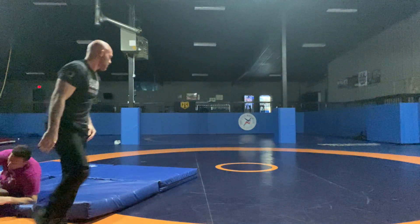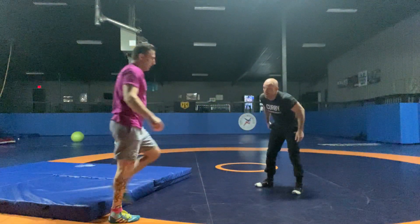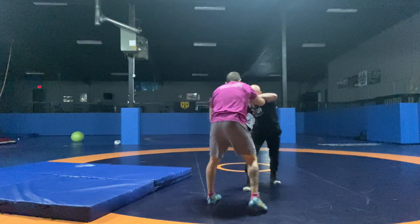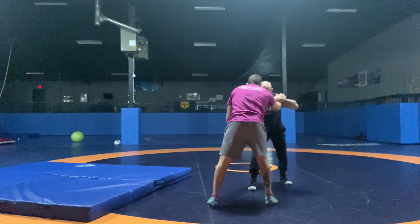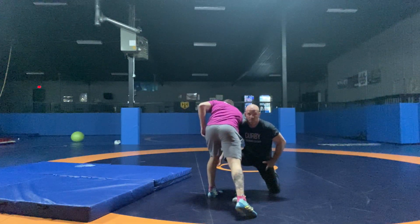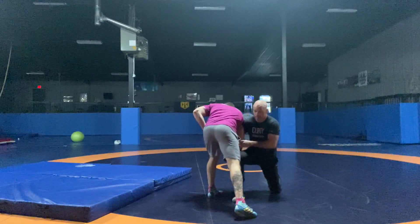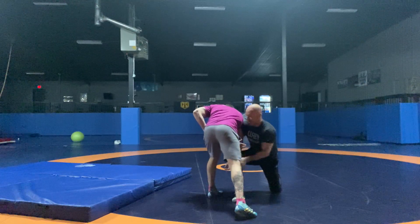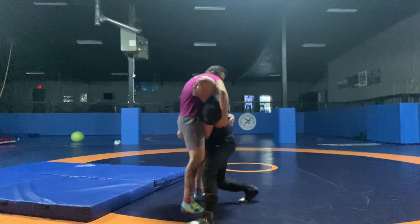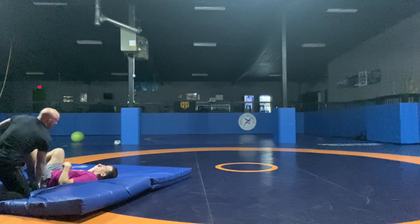All right, do that one last time. Right there — that's what I want. So we're down here: chop, step in. I know I'm stopping here just for coaching purposes, but remember we don't stop our momentum. I'm just gonna shift this outside hand to the inside so I'm driving through — boom, step up, drive, drive, drive, drive. Right there.